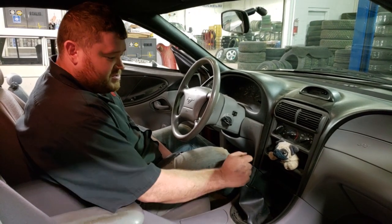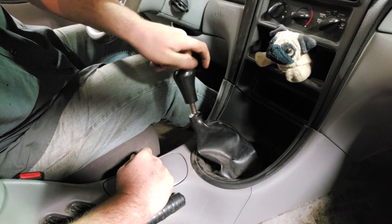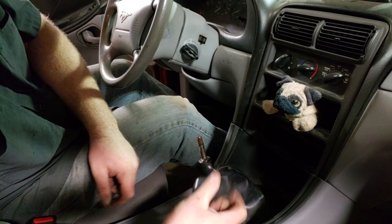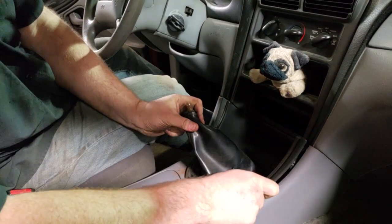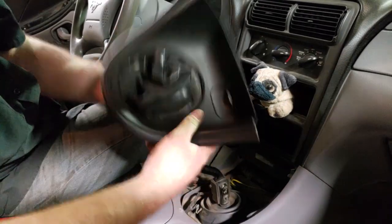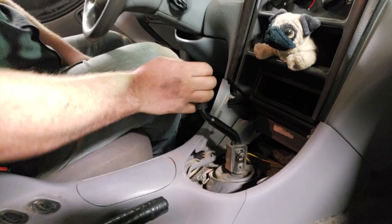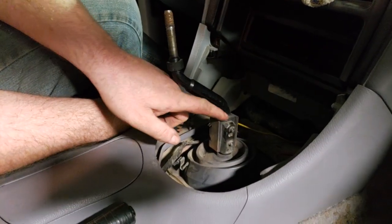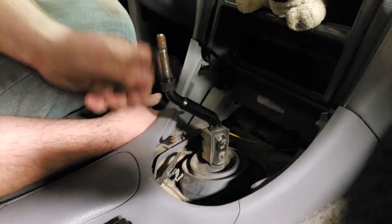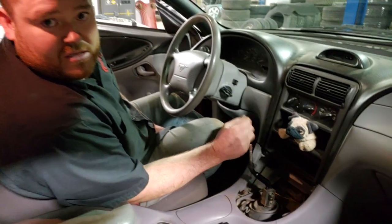First steps: shift knob off, then pull the bezel out. Removing the shift knob is a simple matter of lefty loosey — there's no special trick, although it may be tight if it's been on there for years. We'll be discarding our shift knob because Sean has that trick white shift ball he really likes. Once the shift knob is off it's a matter of pulling the bezel up and away — be careful, plastic can be brittle. With that out of the way, you can see part of the reason these things feel so soft and mushy: there's rubber between the main shift tower and your shift lever, encapsulated by rubber on the back, so the whole thing is rubber-bushed with a lot of extra play.